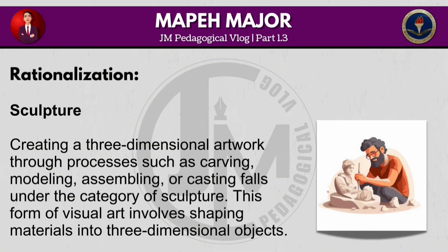Creating a three-dimensional artwork through processes such as carving, modelling, assembling or casting falls under the category of sculpture. This form of visual art involves shaping materials into three-dimensional objects.